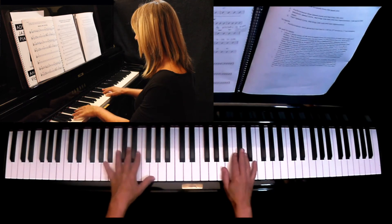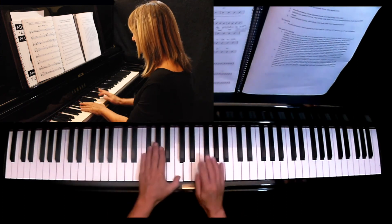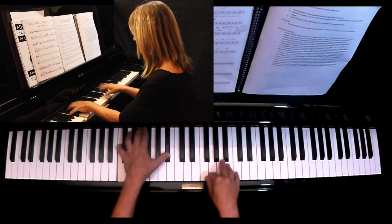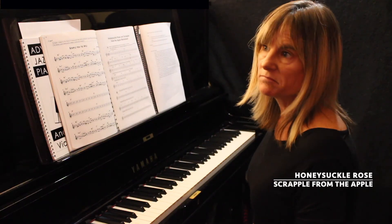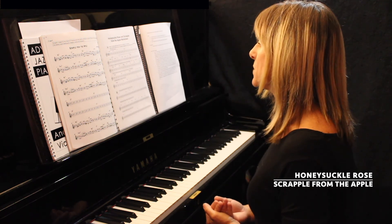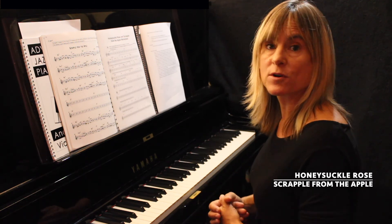I'll just improvise on those chords just using chord tones. This is the Scrapple from the Apple middle eight. You know it works — it's a little bit exercise-like, so it's a way to really learn the changes, but it's not the end result, it's just a process for practice.